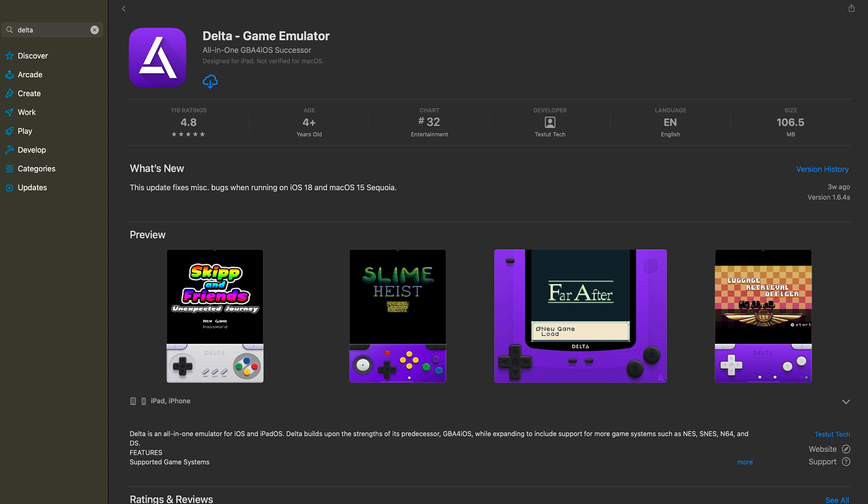Now, let's move on to iOS, where the setup gets slightly more complex and slightly less flexible. Like Android, there's only one easily available app at the moment that can emulate DS games and pass an extra display to an external display. That's Delta.